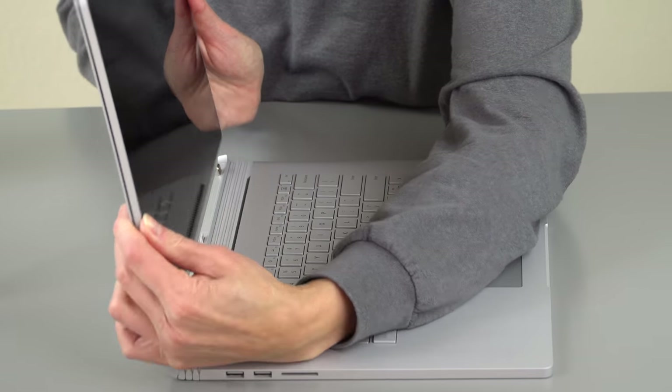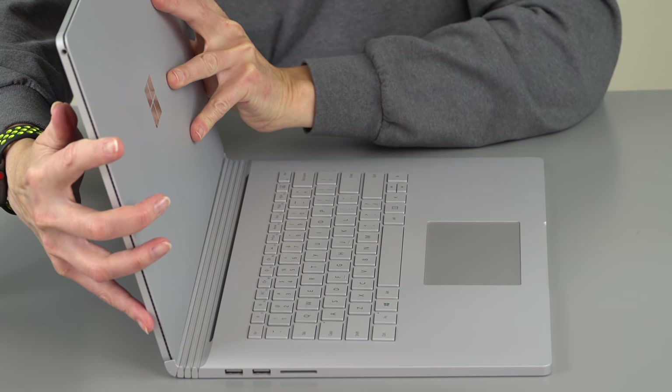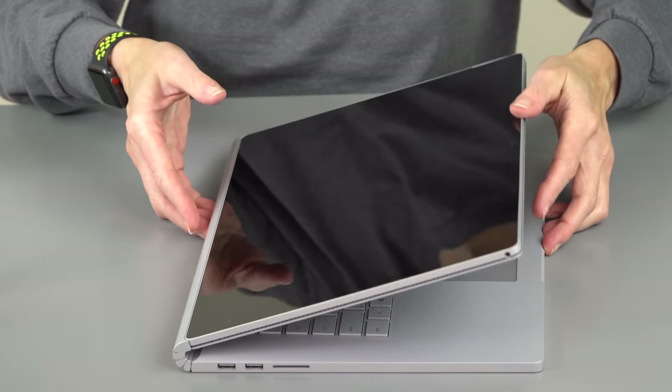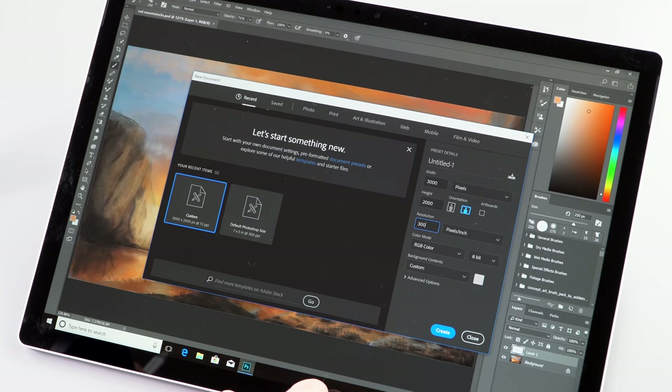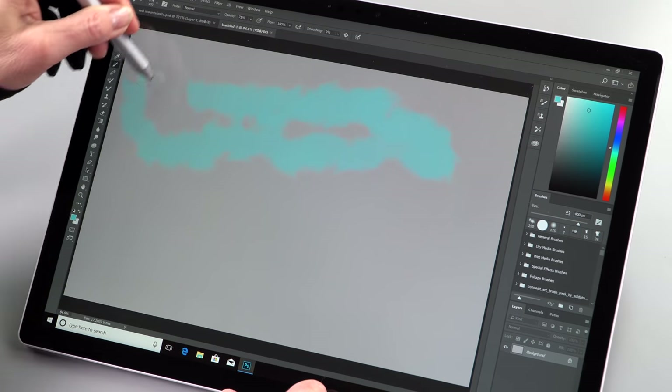The versatility of the Surface Book 2 is that you can detach it, flip it around, reattach it in tablet mode, and then you've got the GPU power too. So for those who want to use tablet-style input while doing AutoCAD or whatever your 3D work is, you can do that.